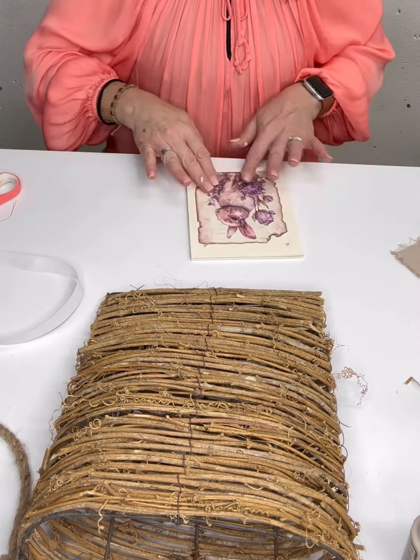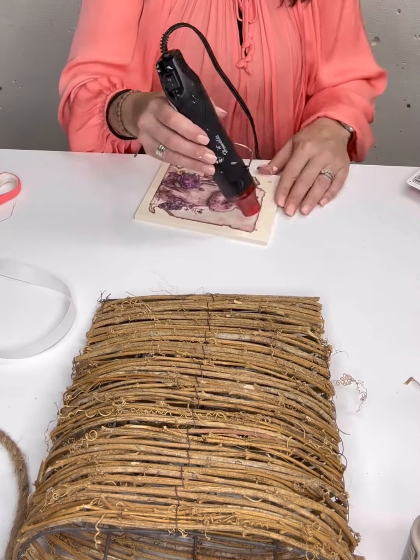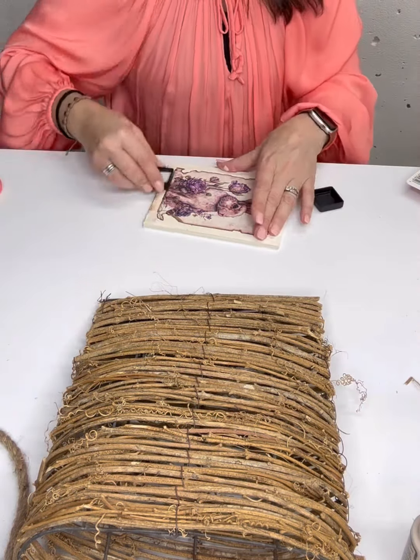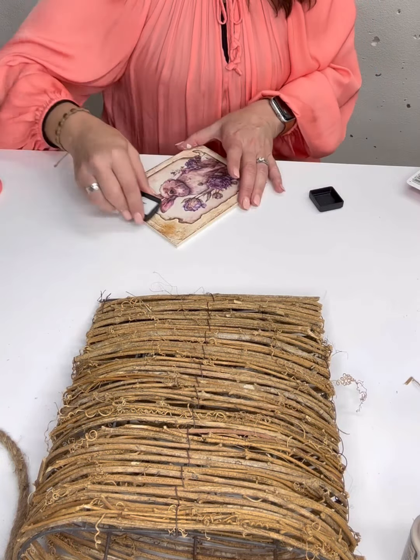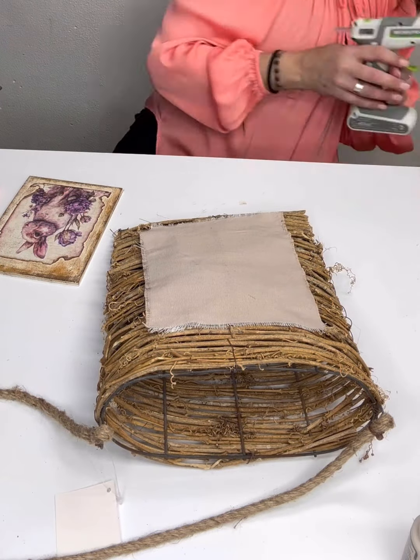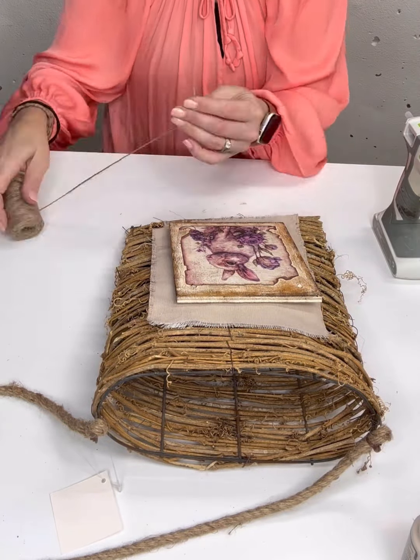Once I had worked the wrinkles out with my hands, I used the heat gun to make sure the project was completely dry before starting to distress. You can also apply an extra layer of mod podge and re-dry the project again just to make sure you have a good hold. I then took the distress ink in walnut stain and went around the edges pretty liberally. I really like the effect it had blending in with the edges of the decoupage project — I did the sides, the front, basically all over.